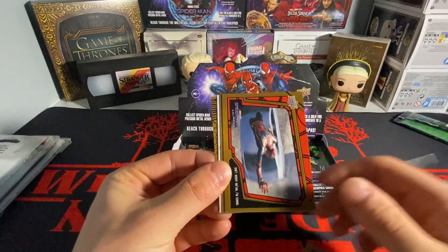We have a film cell but it's an acetate instead of the actual thick film cell. Last pack — canvas card, I don't think I have that one. So yeah, that's the box — thank you guys for watching, stay tuned for the next video.